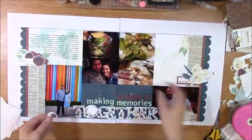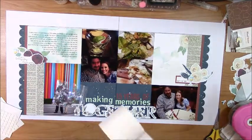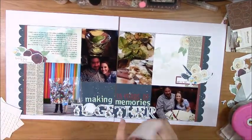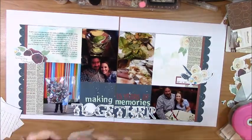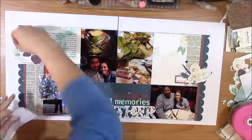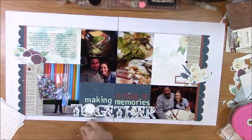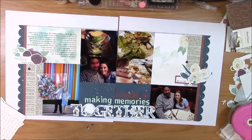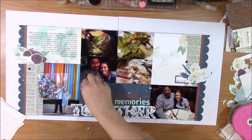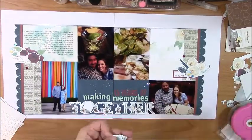I grabbed the sequins pack and some glue dots and I'm going to put a couple sequins with each cluster. For this one I also wanted to add a little bit of gold with the Nuvo drops, mostly because there were some gold tones in the 4x6 cards — like die cuts that would be a white rose but are colored in gold tones. So I wanted to add the Nuvo drops with the gold, and I'll be doing that in a second.